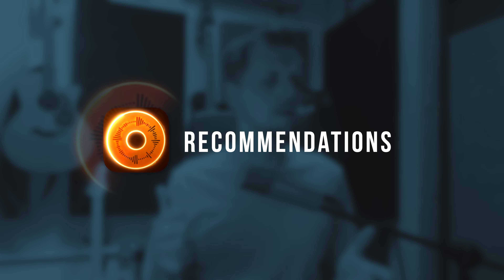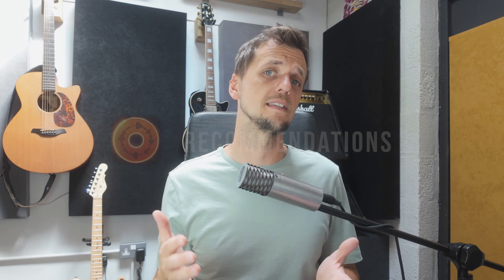Now let's talk about some recommendations. If you already have an audio interface of any kind at home, there's no harm in giving it a go — plug it in, see if it works, see if it gives you everything you need. A lot of people have old audio interfaces that aren't particularly fancy but they will do the job just fine for live looping.